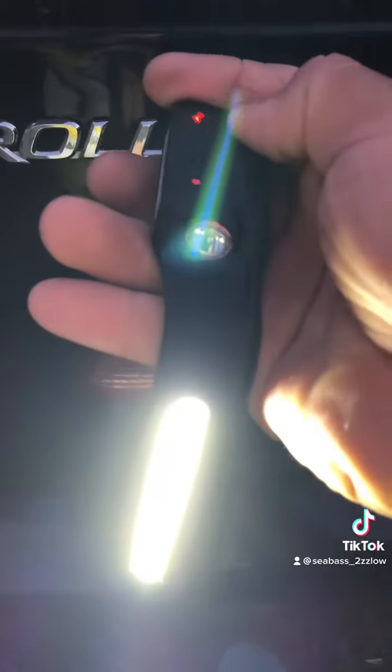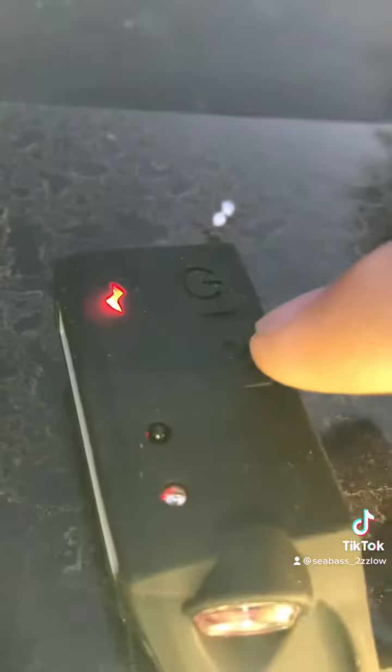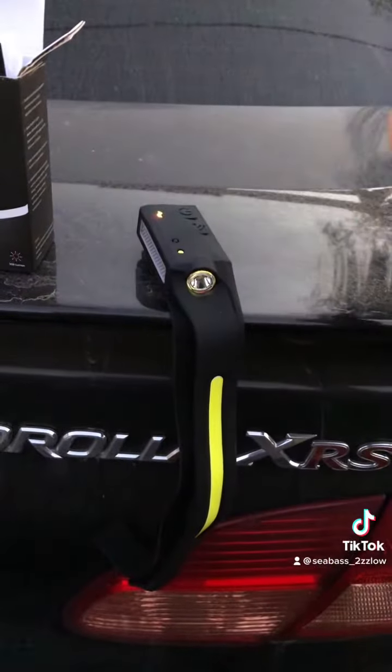The headlamp has four different modes and here I am cycling through them. The cool part about it is that you can select the on/off method by a simple swipe of your hand or the button itself, making it a true hands-free device.